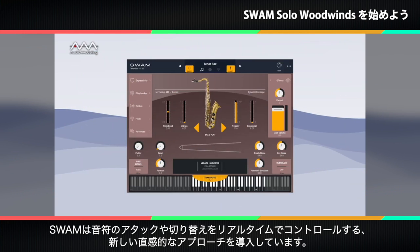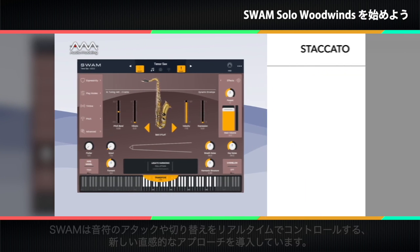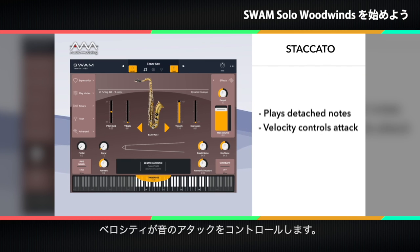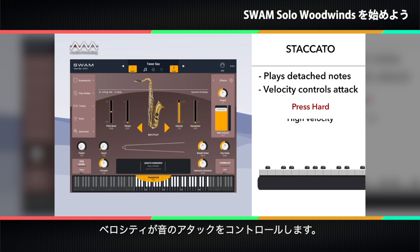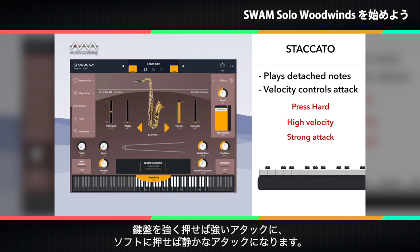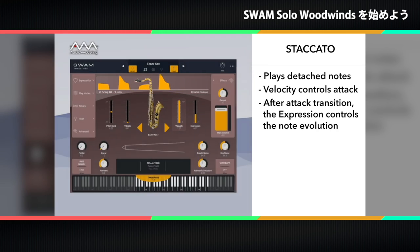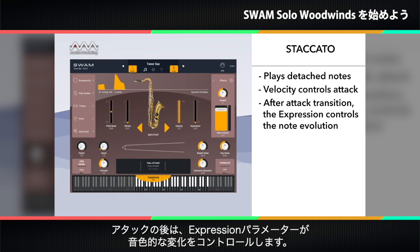SWAM introduces a new and intuitive approach for controlling the attack and transition between notes in real time. When playing detached notes, a staccato articulation is performed, and the velocity controls the attack of the sound. So if you press hard on a key, you'll get a strong attack; if you press softly, you'll get a quiet attack. After the attack, the expression parameter controls the timbral evolution of the note.